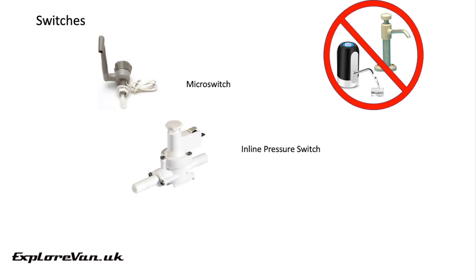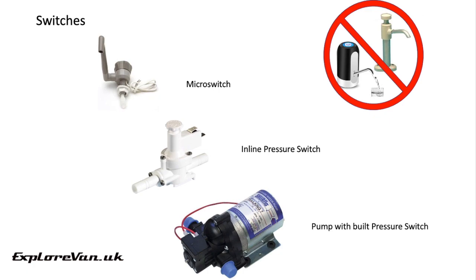If you're looking to use taps that don't have built-in switches you can use a pressure switch. This senses when the water pressure in the pipe drops as you open the tap and switches the pump on. Some pumps, which we're going to talk about next, have built-in pressure switches.